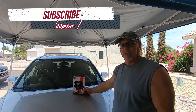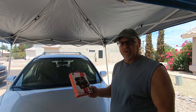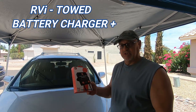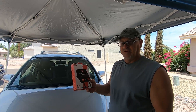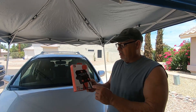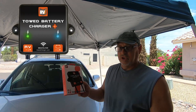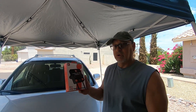Hey Roamers, Jamie back at ya. What we're talking about today is the toad battery charger from RVI. We purchased this when we purchased our RVI brake system — that's going to be another video when we go over our entire tow setup, so we'll talk about that later.